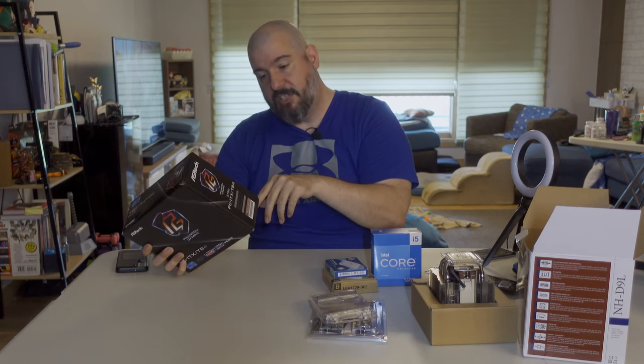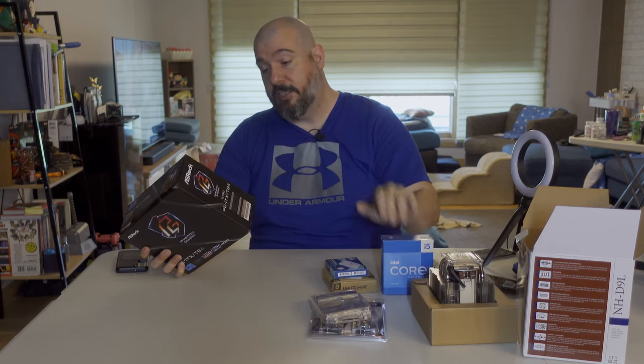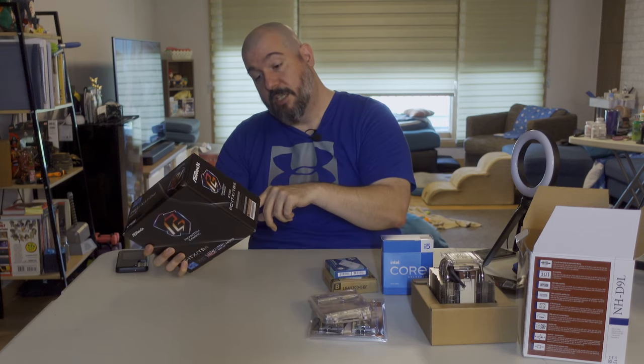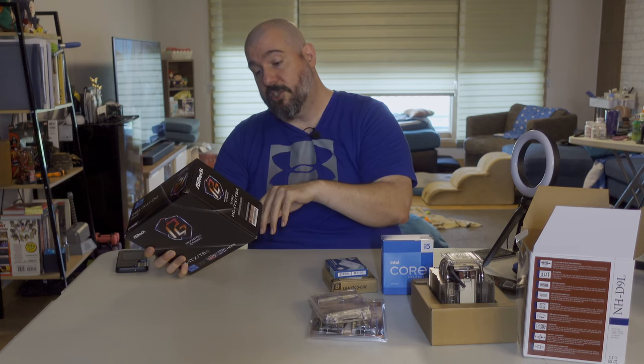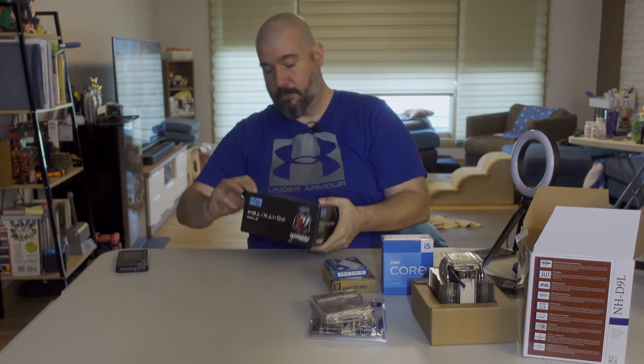The board has onboard DisplayPort and HDMI so I can use the onboard graphics if needed, several USB 3.2 ports, two Thunderbolt ports, and the three onboard M.2 slots. Let's crack into this thing — I haven't opened it yet.